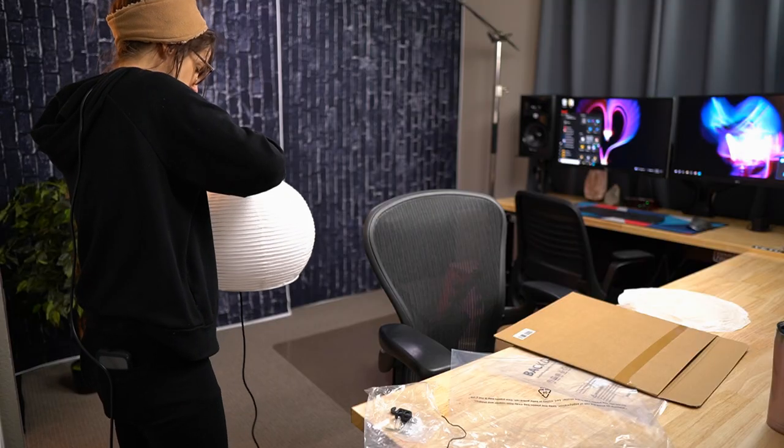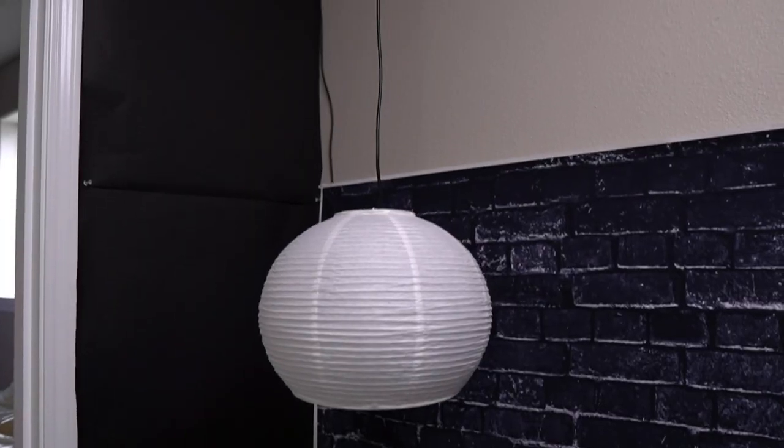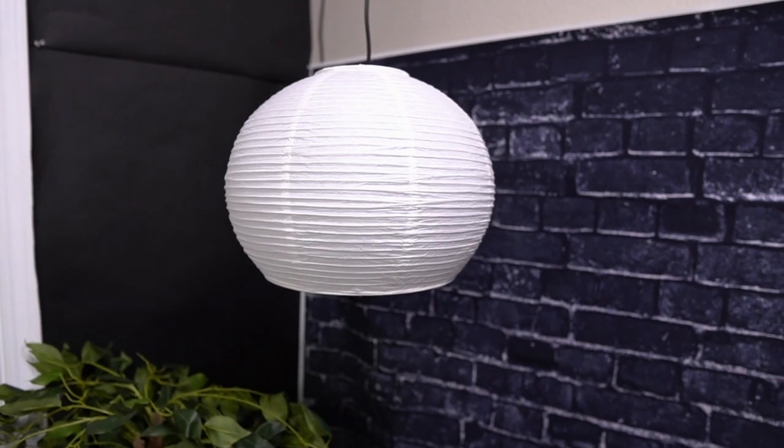Now to hang it, I got these light fixtures to go with it, and all I had to do was feed it through the top like this and hang it from the ceiling, and the fact that it's nice and light made it really easy to hang.